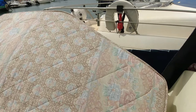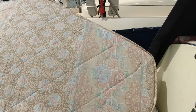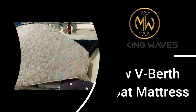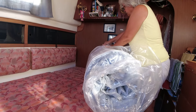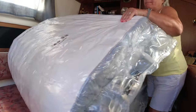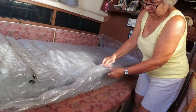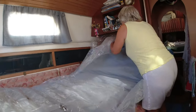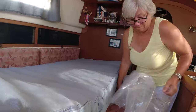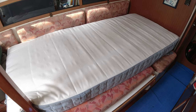Hi guys, about 12 years ago we made this mattress and we can really start to feel the springs sticking in us now, so it's time to do it again. I'll give you a wee bit of an idea of what we've got to do. The last time we did this we had a big room to do it in — this time we're going to try and do it on the boat, which is going to be fun.